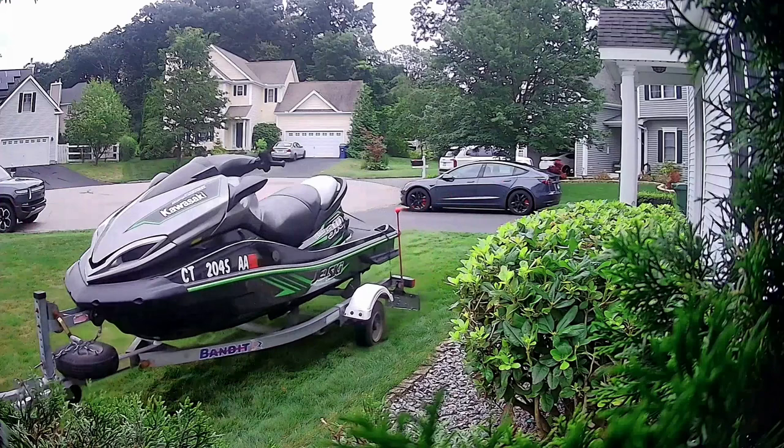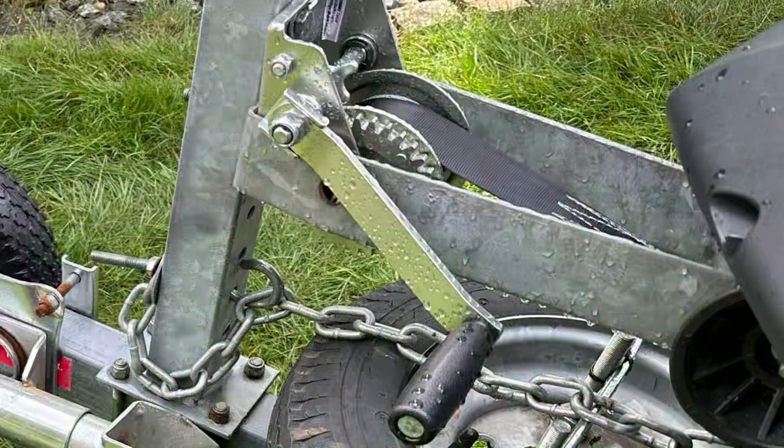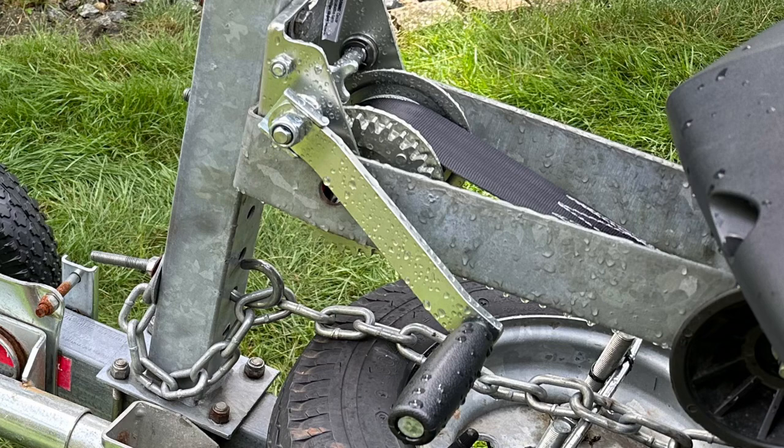There are a lot of trailer dollies on Amazon — I looked at a bunch of them. This is the only one that seemed to be strong enough, and the construction looks pretty good, especially with the pneumatic wheels. It has an inch-and-7/8 wall to fit a jet ski trailer. I also replaced my winch with a current model that fit inside the bow loop with a little massaging — it was really tough to find one that would work with a jet ski trailer.